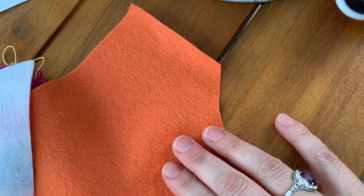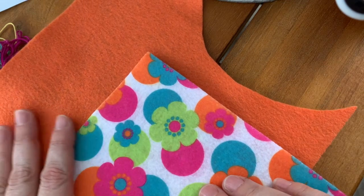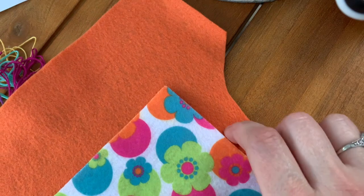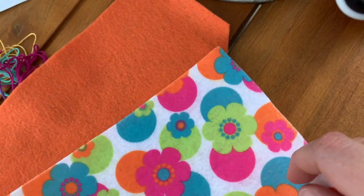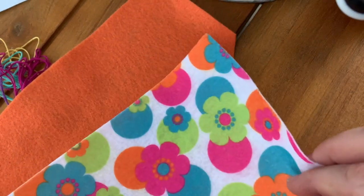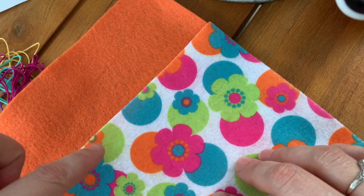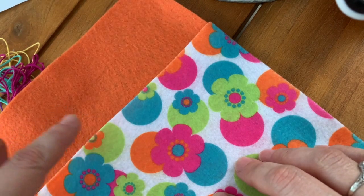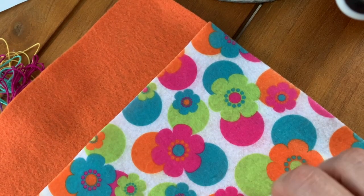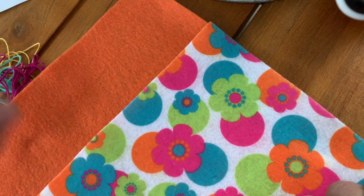I have some scrap pieces of felt, and a lot of you have scraps of felt too, so you can pick out two pieces. They don't have to be a pattern and a plain one — any two pieces you want. Just know that if you take a whole sheet, you're going to be using the piece that will probably be the base of your stuffy, so use the scrap pieces. I'm thinking I'll have the cupcake top be the floral fabric and the base wrapper be orange.